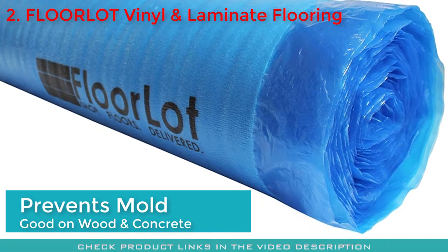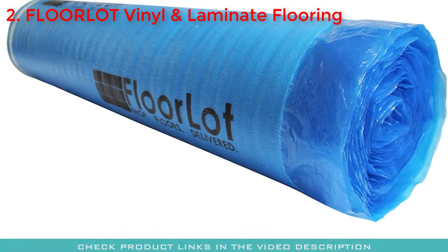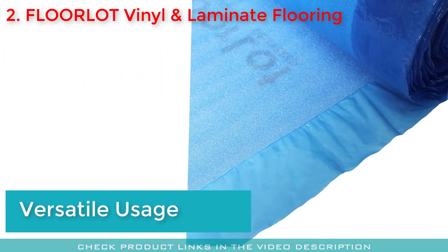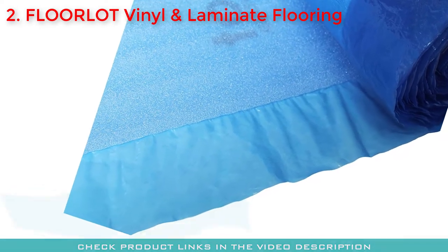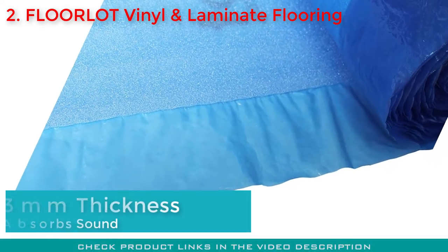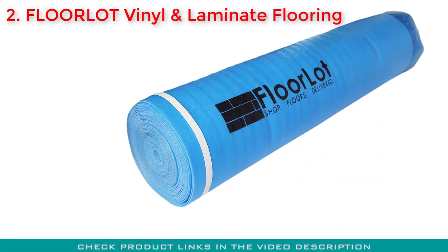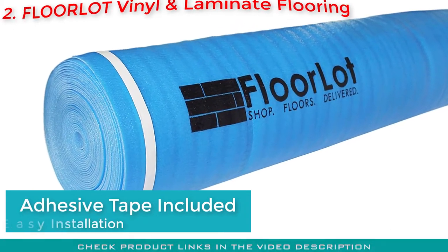For high-quality moisture protection, you can use this on wooden or concrete subfloors without hesitation. This underlayment is a versatile product, allowing you to place laminate, vinyl plank, hardwood, and bamboo flooring on top of it. With its 3 millimeter thickness, it absorbs sound, making a room more comfortable to live in.